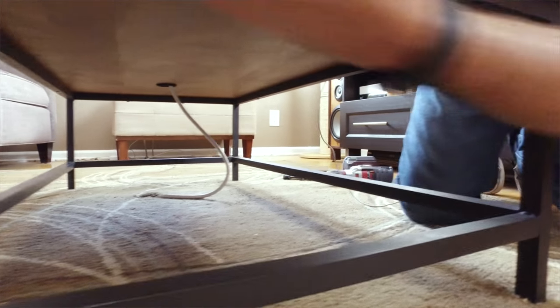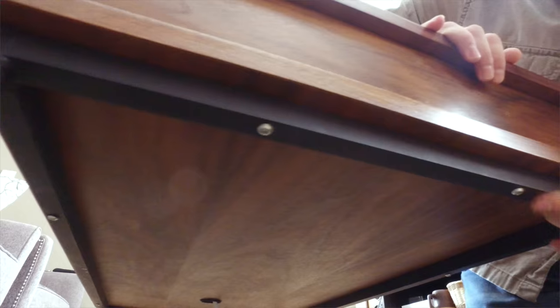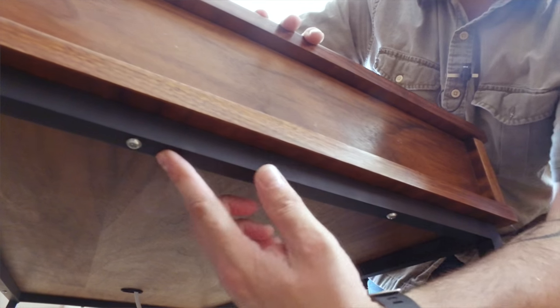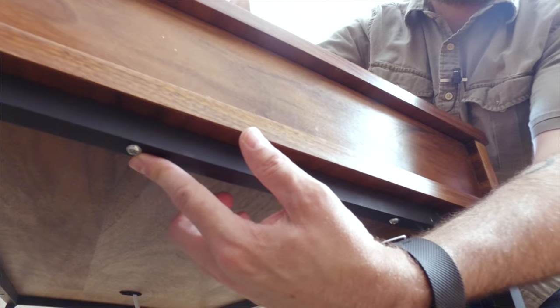The only issue is down here where the base is screwed into the top — these screws are starting to strip out, and so the top is a little loose from the base. What I need to do is remove the screws and put bolts in there with a nut on the other side.